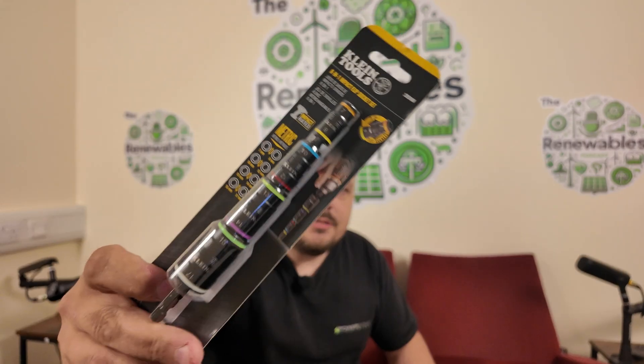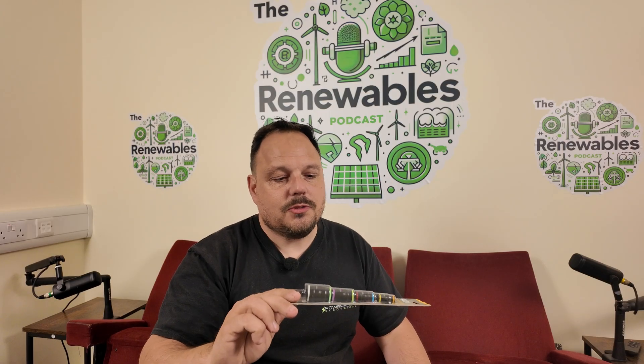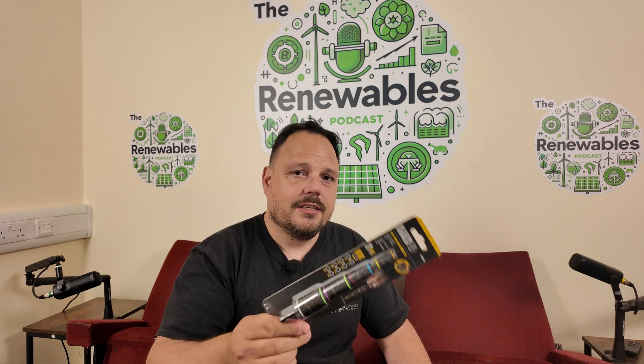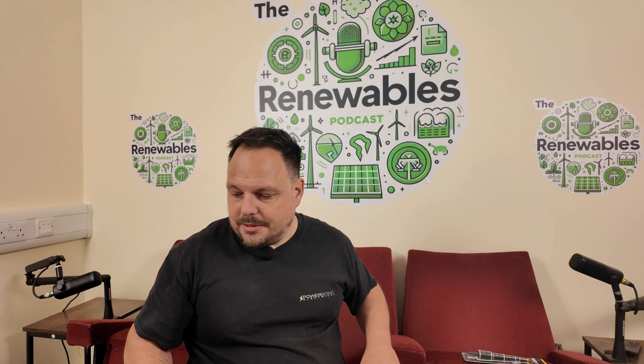There's also a little nut driver set — this maybe isn't something you need specifically for your MC4 connectors, but they've put it in the kit nonetheless because with your rail and mounting systems you tend to have some nuts. This does 7 to 17mm in range, so it's handy to have on your roof kit. That's one side of the bag now empty.